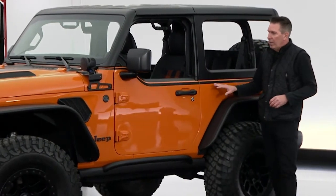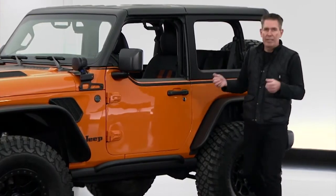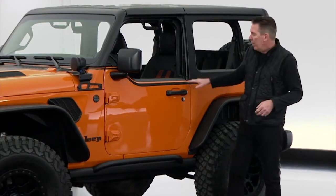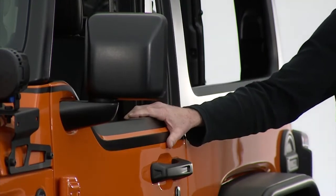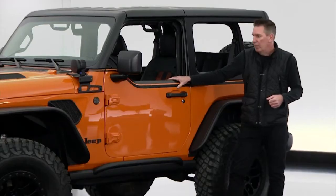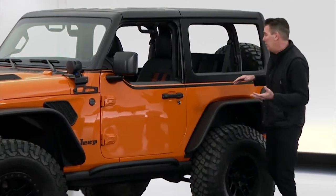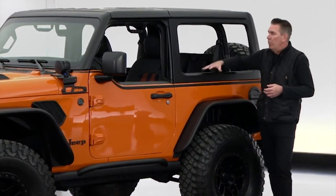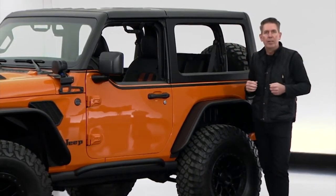Something else that really changes the vehicle visually — but also functionally, by giving more visibility to the driver out on the trails — is our Jeep half doors. We've actually just introduced these, and they're available now for purchase. Building on that open-air flavor for the Orange Peels concept, we've also pulled the side glass out and the backlight as well, really opening up the interior.